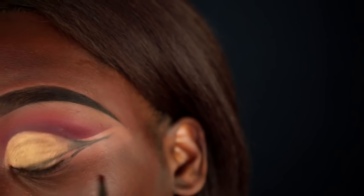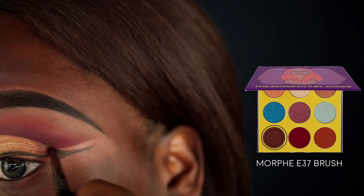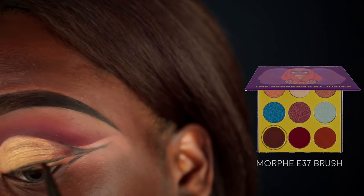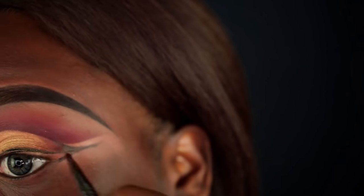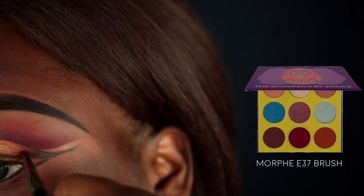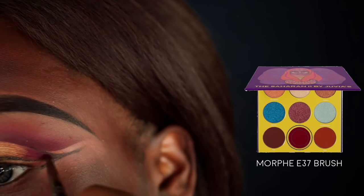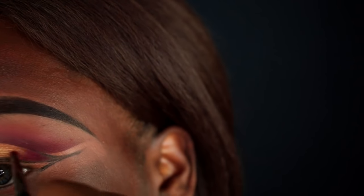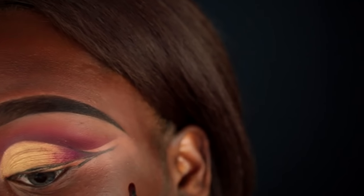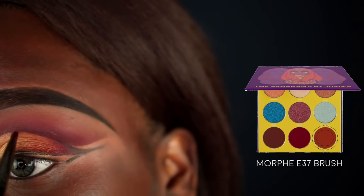Next I'm going in with the Fess color just to lighten up that black a little bit, dragging it on the lid above the wing we created. Then the Zora color — I'm basically using all the same colors I used in my crease for this portion. I'm wiping the brush between steps and blending to create a really nice gradient, then going in with the Taza color and dragging that further into the lid.